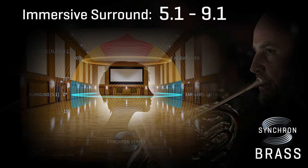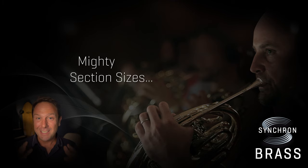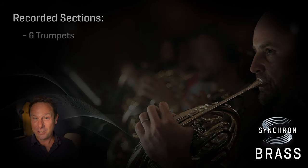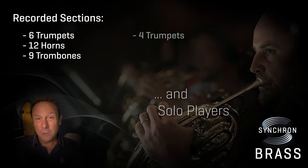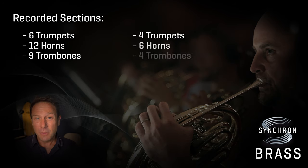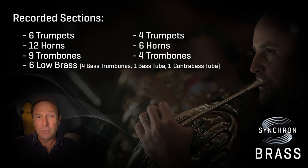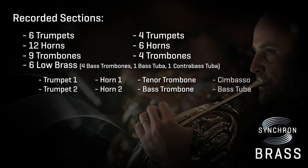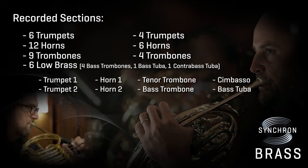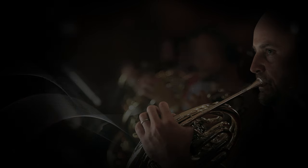Now let's get back to the included instruments. We have captured mighty section sizes — 6 trumpets, 12 horns, and 9 trombones — to capture the raw energy of our Synchron Brass sections. And of course we have included smaller section sizes and solo players to beef up your arrangements with the sound of the very best players, and to have those great soloists available on their own. You know how everybody's looking for that magic, clear and articulate sound of a specific player? Those are the guys we called for Synchron Brass.